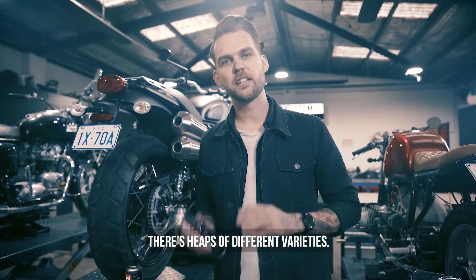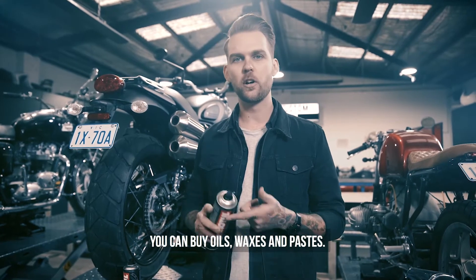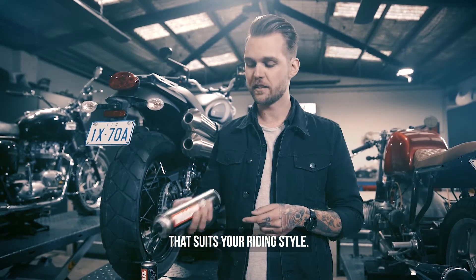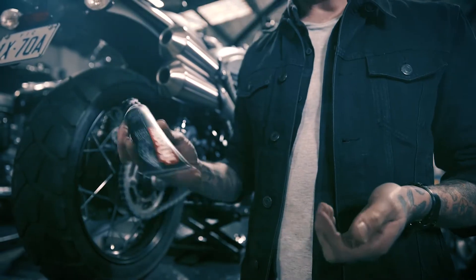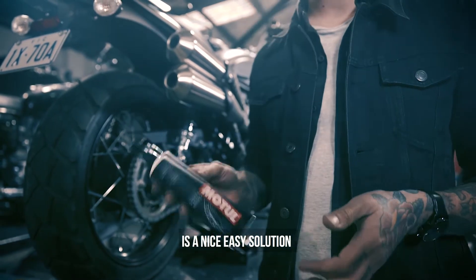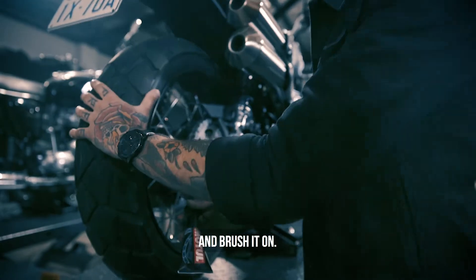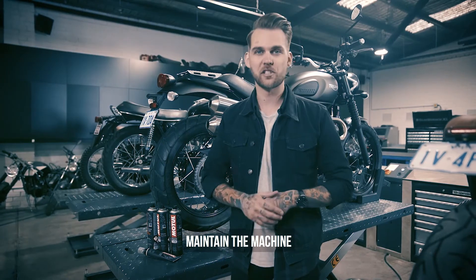When it comes to chain lube, there's heaps of different varieties — you can buy oils, waxes, and pastes. It's really important to choose the right lube that suits your riding style. For general road use, a chain paste is a nice easy solution for regular chain maintenance — simply squeeze it out and brush it on.